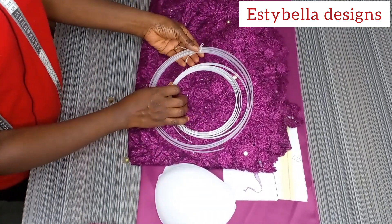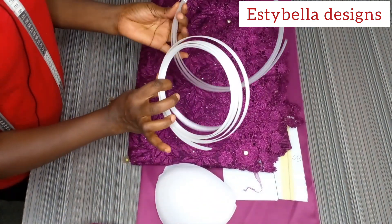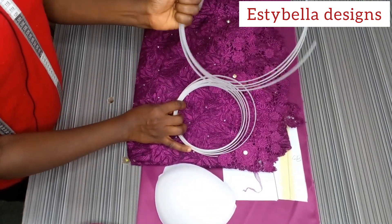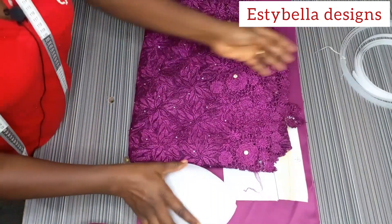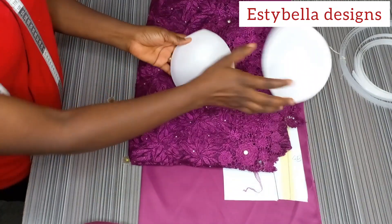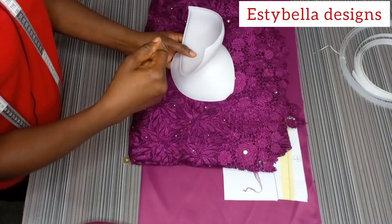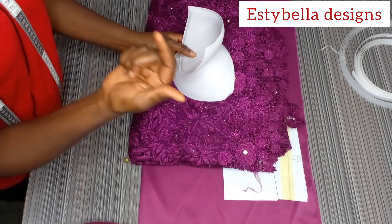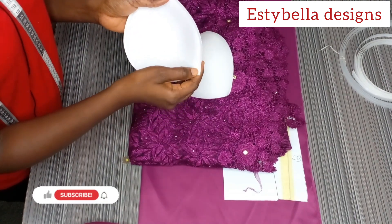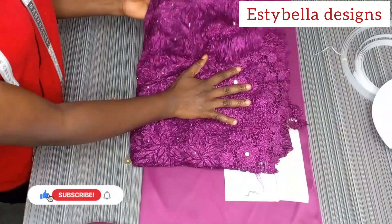The materials needed for this tutorial are your boning. We'll be using the double boning channel, so we'll be needing two bonings: the regiline boning, which is the sewable boning, and the plastic boning. Then we'll be needing bra cups for the corset. You can use one inch lower than your bust circumference — like if your bust is 38, you can use a cup of 37 or 36.